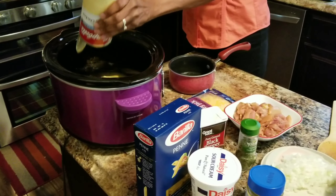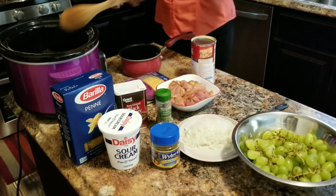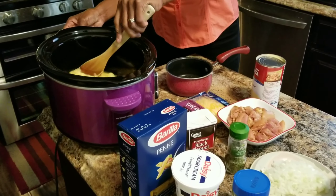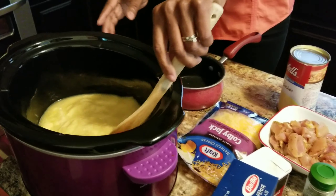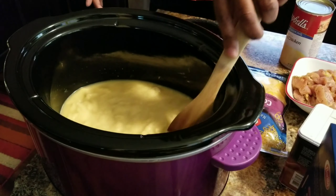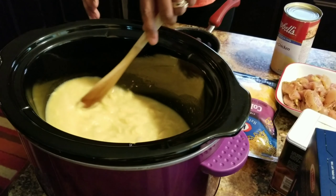Then you add your cream of chicken, and do not — it says do not add water to it. So I just stir it until it gets just right, just to break it down a little bit. I have it on warm right now.